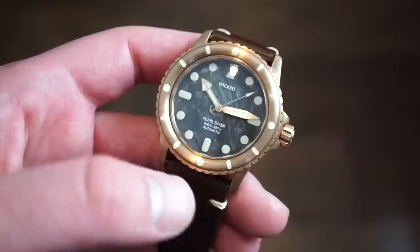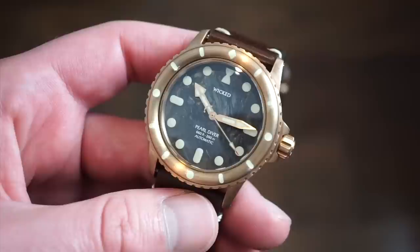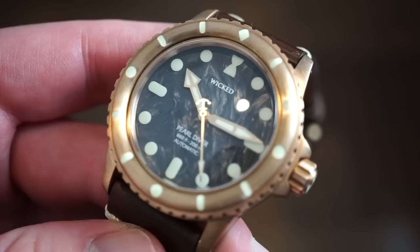A lot of the components on this watch are made in Switzerland and it will be marked Swiss Made on the final production units, because it has 50% or more Swiss-made parts and the movement will be installed in Switzerland. Anyway, it's a really unique dive watch — this is the Pearl Diver with a really fascinating pearl dial.